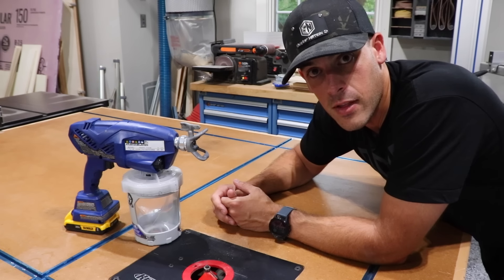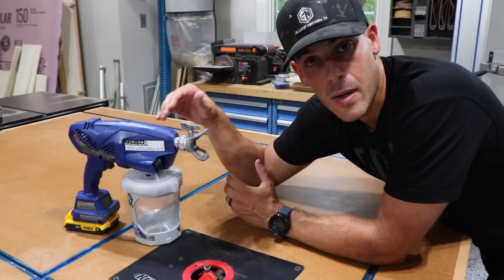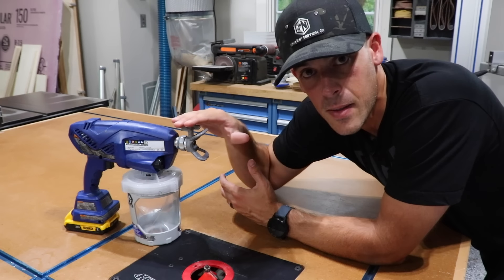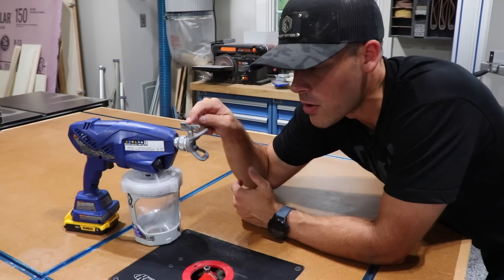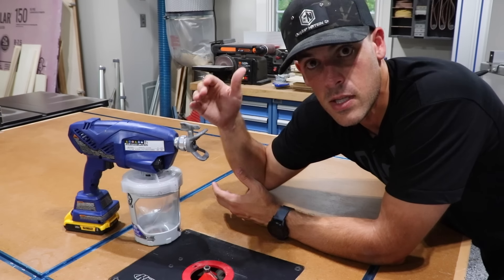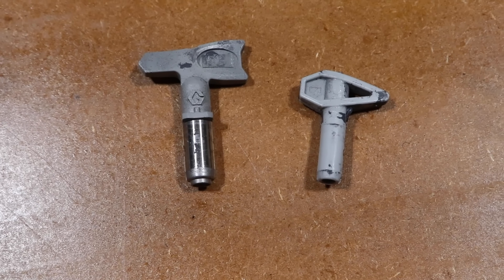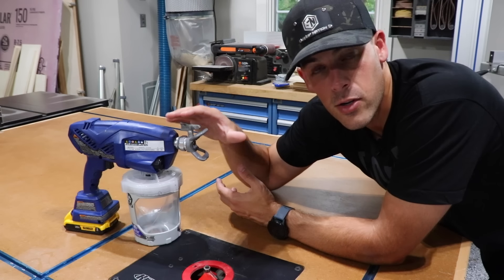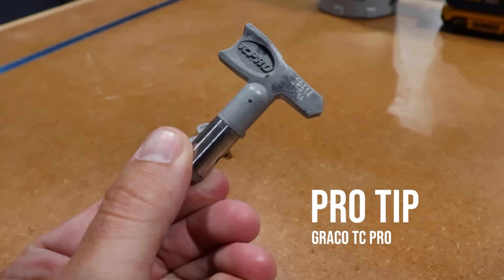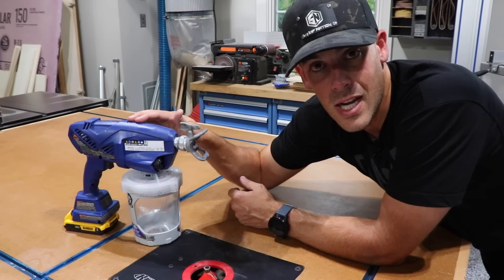My favorite thing about these sprayers are the tips themselves. Those more expensive professional sprayers use much better tips, and this TC Pro uses a very similar tip — whereas the Ultra uses the exact same tips as the higher-end sprayers. If you look at the two tips side by side — one from the lower-end sprayer, one from this style — you can immediately see the difference: they clog less, there's a lot more variation available, and they're just made of better material. Kudos to Graco for going with really nice tips on these DIY sprayers.